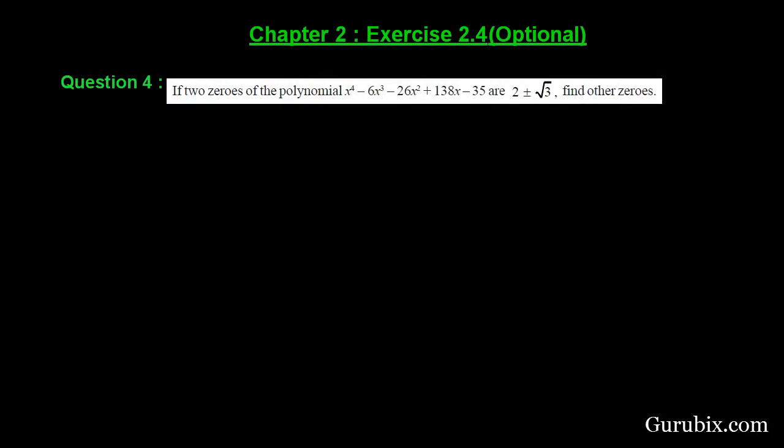Welcome friends, here is a very interesting and important question — question number 4 of exercise 2.4 of chapter 2. The question says: if the two zeros of the polynomial x⁴ - 6x³ - 26x² + 138x - 35 are 2+√3 and 2-√3, then find the other two zeros. So let us solve this question.